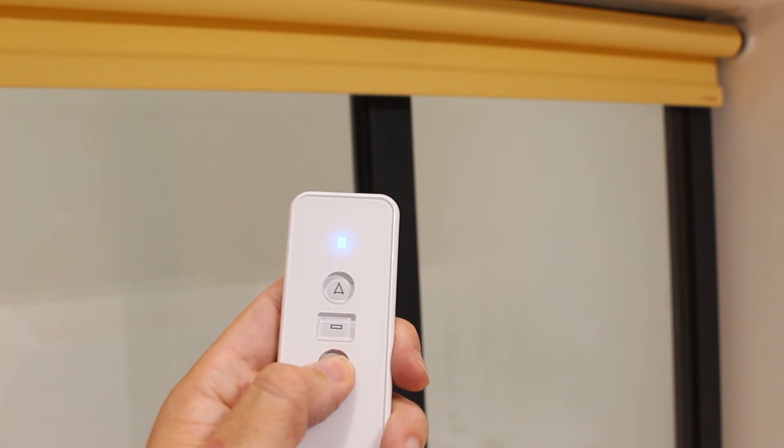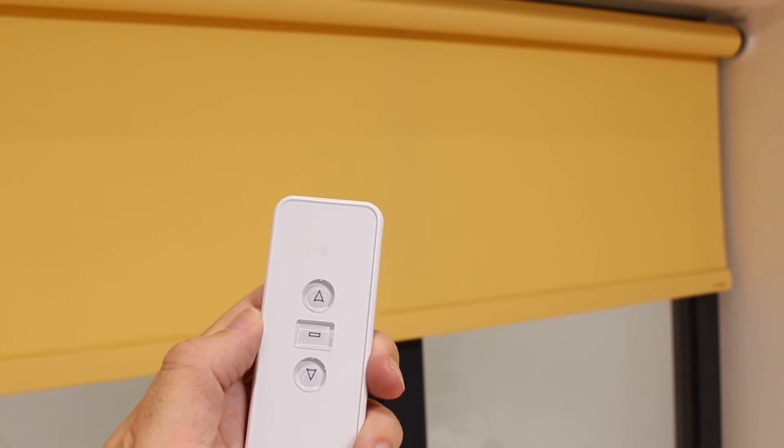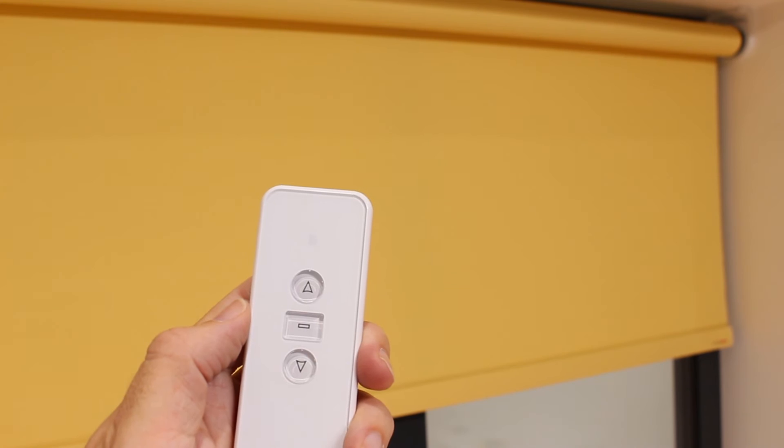To bypass any middle or other limit stops, press and hold either the up or down arrow on the transmitter until the transmitter flashes twice.